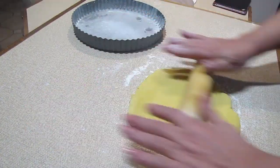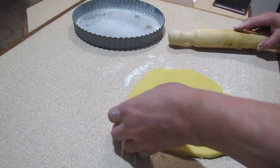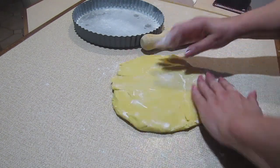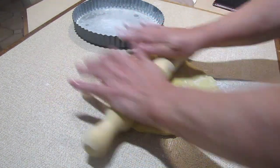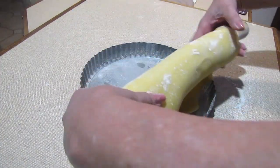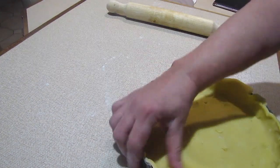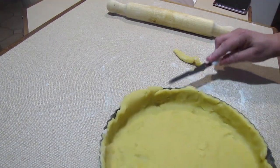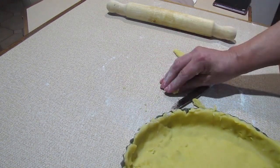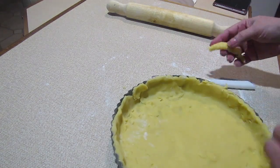You can chill this pastry before working with it, but I didn't on this day. Just use a rolling pin and flatten it out, but don't be rough with it — try to be as gentle as possible, using as little flour as possible. Roll it out to fit your pie case. Once you're happy with it, wrap it around your rolling pin and lay it into your pie case. Gently manipulate it into shape, then trim off the rough edges. Be gentle — this is a short-crust pastry and you want it lovely and biscuity.